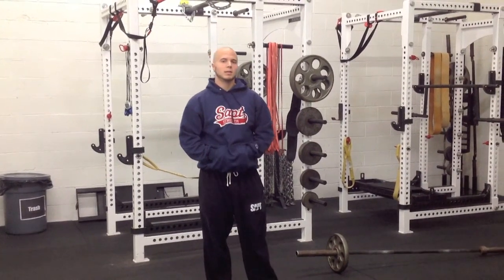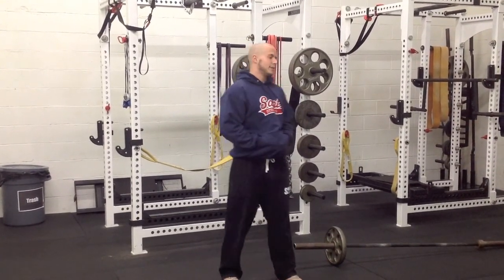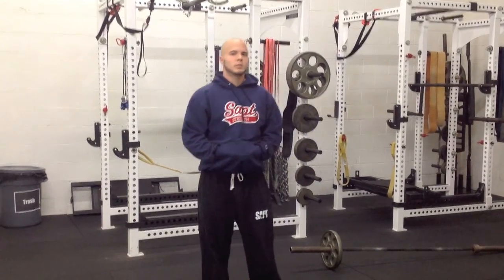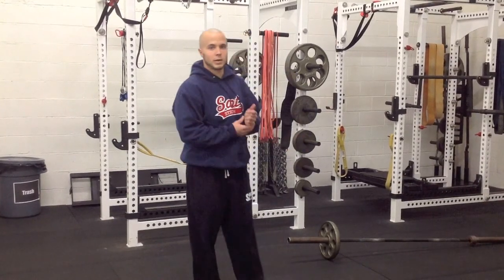Hey guys, Steve Breed here with SAPT, and I just want to give some quick tips and considerations on a fantastic unilateral upper body pressing exercise, the Landmine Press. Most of you watching already likely know a lot of the benefits of the Landmine Press and why it's a good idea to do, so I'll save those benefits for the end for those people that are interested in understanding why it's such a great exercise.